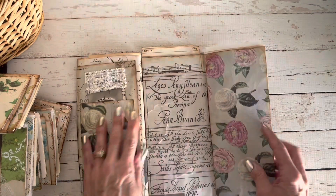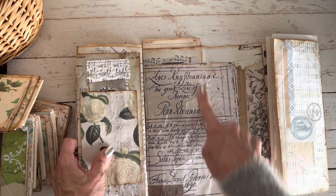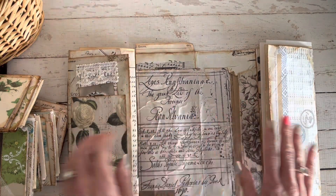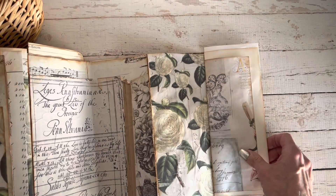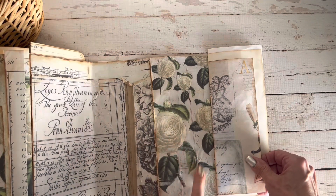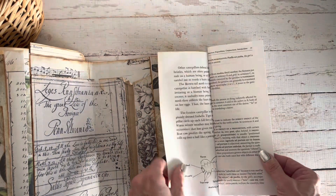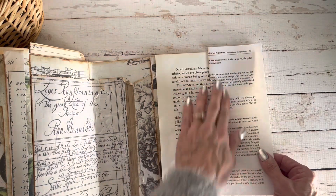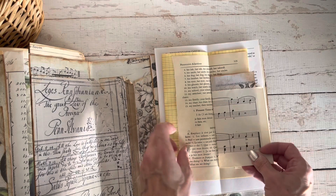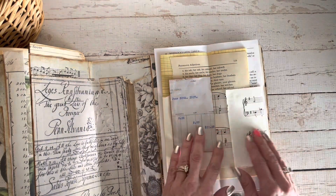We flip again and out again. This center section you can do whatever you want — you can create pockets, add another signature, or make a little flip-out or folio in the center. I wanted to leave some space for you to create. This is literally my favorite paper from the Cara Tootie kits, so pretty. And this is the signature on the end — this is a Latin workbook.